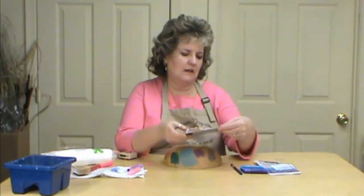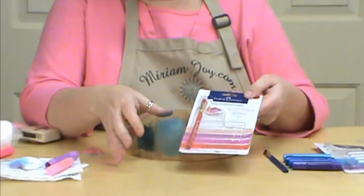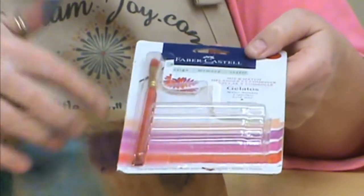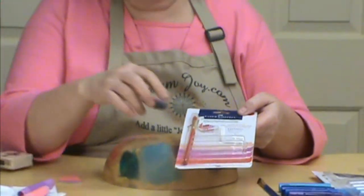Hi, I'm Miriam Joy and welcome to my studio. We're working with the gelatos by Faber Castell and we're showing you some different things you can do with them. We showed you how to put them on in one of our videos and now we're going to show you how to use them with stamps.